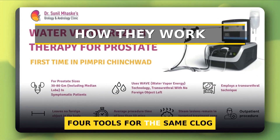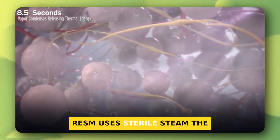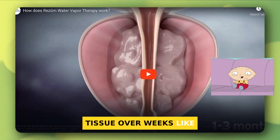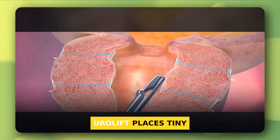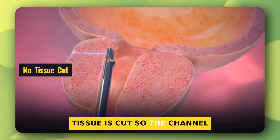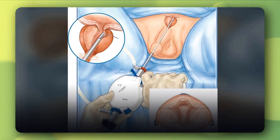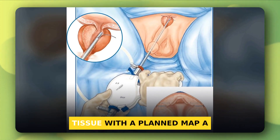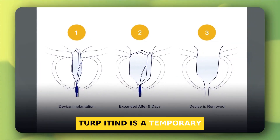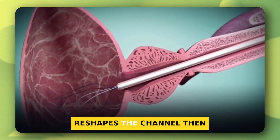Picture four tools for the same clogged channel. Each clears space in a different way, and that shapes recovery. Rezum uses sterile steam — the heat kills targeted cells, and the body shrinks that tissue over weeks, like steaming thick veggies so they soften. UroLift places tiny permanent implants that pull the side lobes open; no tissue is cut, so the channel opens like propping a tight straw. Aquablation is a robot-guided water jet; under ultrasound, a high-speed saline stream removes tissue with a planned map — a bit like a very precise mini-TURP. iTIND is a temporary nitinol stent that sits for a few days, spreads pressure at three points, reshapes the channel, then gets removed.